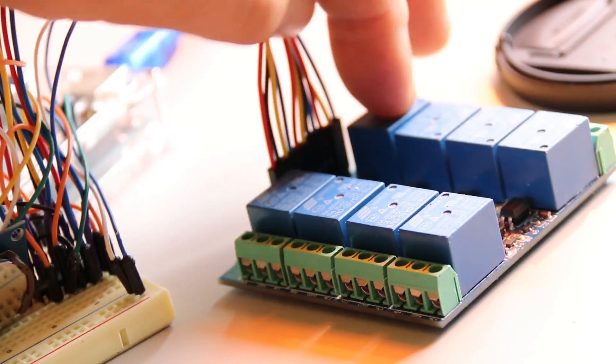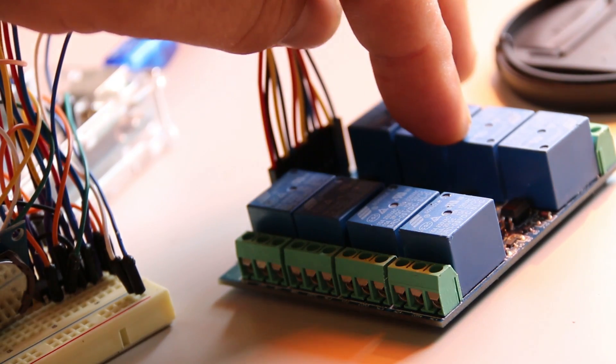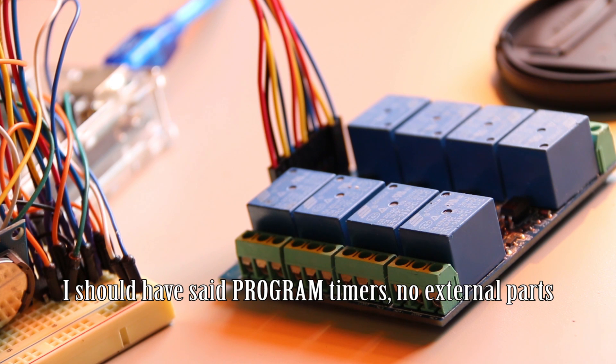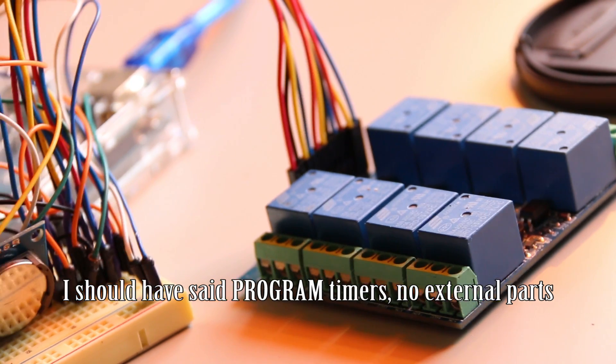These will control like my lights, my fan, a recirculating fan, extra oscillating fans, and auto top-off for my SIP trays. These will also — I can hook up just simple timers. Turn on at this time, turn off at that time.